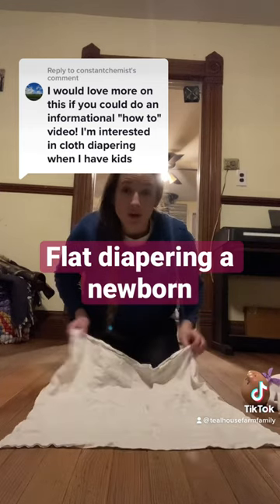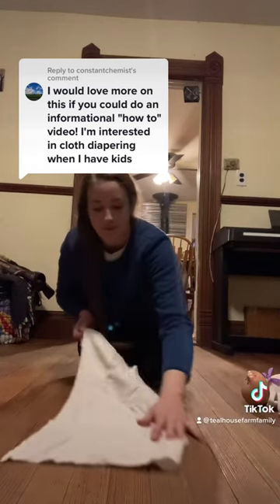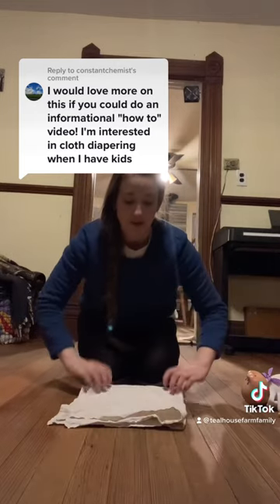To fold it for a newborn, we're gonna do what's called an origami fold. First we're gonna fold the diaper in half, and then we're gonna fold it in half again. Makes a nice square.